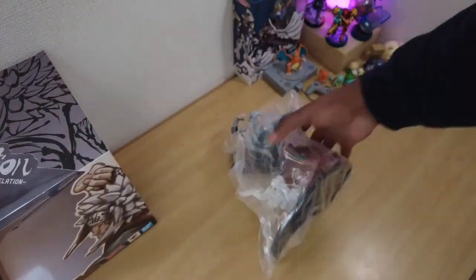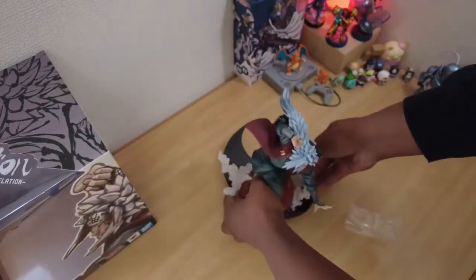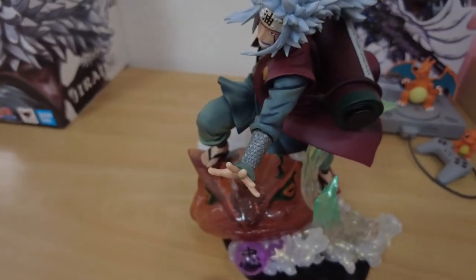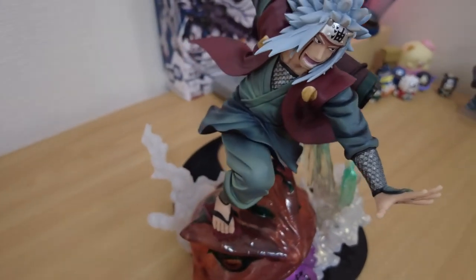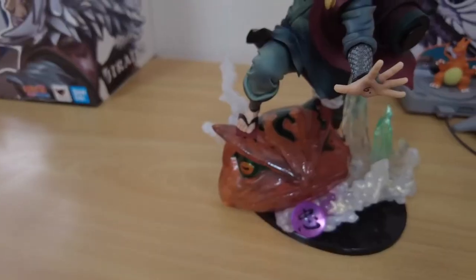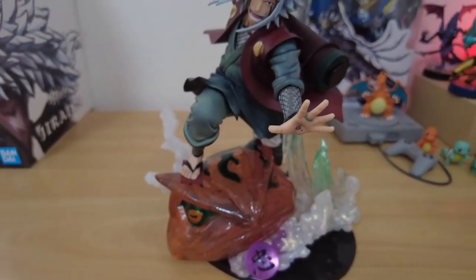I have seen the other figures in the series that feature Sasuke, Naruto, and Tsunade, but I really didn't care for them. This Jiraiya version jumped out at me though and has been sitting in my cart for about a year now while I saved enough to grab it.